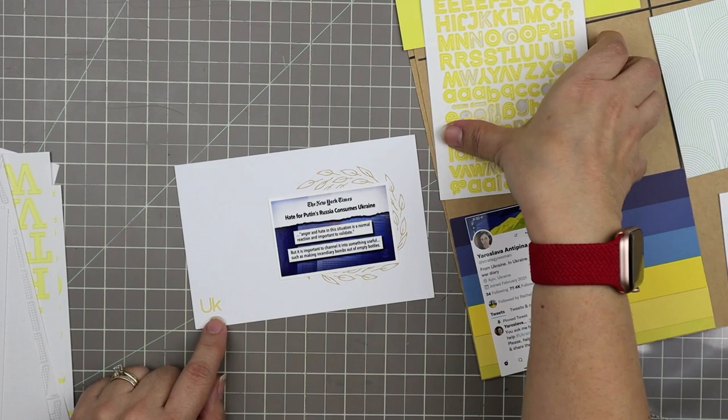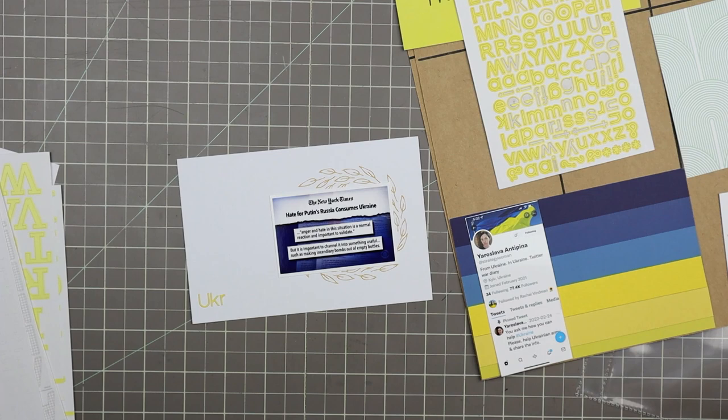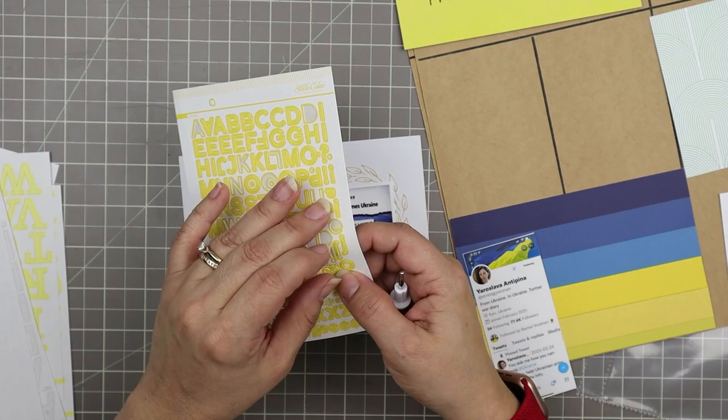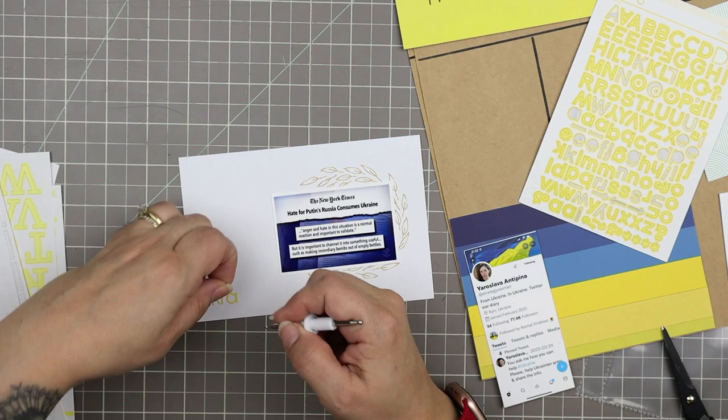I'm using these adorable tiny yellow letter stickers from Studio Calico — I really love this font. They're very hard to work with because they're so small, but so worthwhile. When I spell out 'Ukraine' it's going to look great. I'm using whatever I have on hand to help place them rather than tweezers. I was going to cut down a J but I noticed there were some I's I'd missed — several on there I just wasn't seeing.